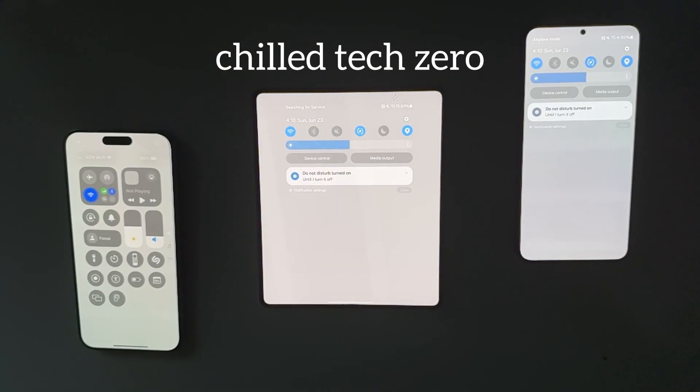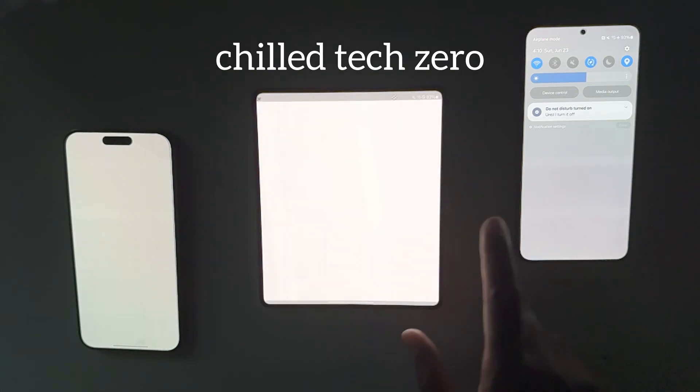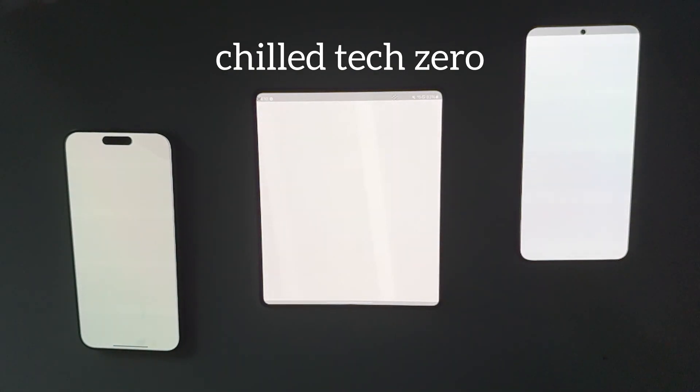What's up, everybody? Welcome back to the channel. So in this video, I'm going to be doing a PWM flicker test. PWM is short for pulse width modulation.